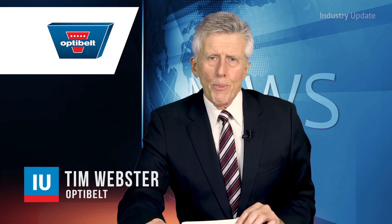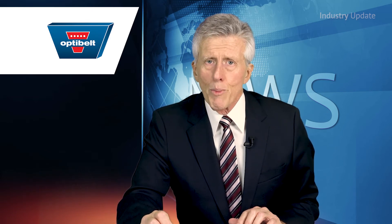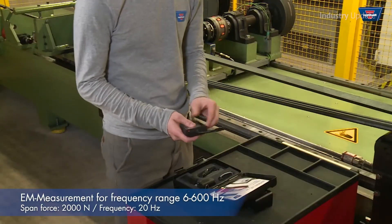Hi, I'm Tim Webster. The OptiBelt TT frequency tension tester can check the tension of your drive belts by measuring the frequency through vibration.